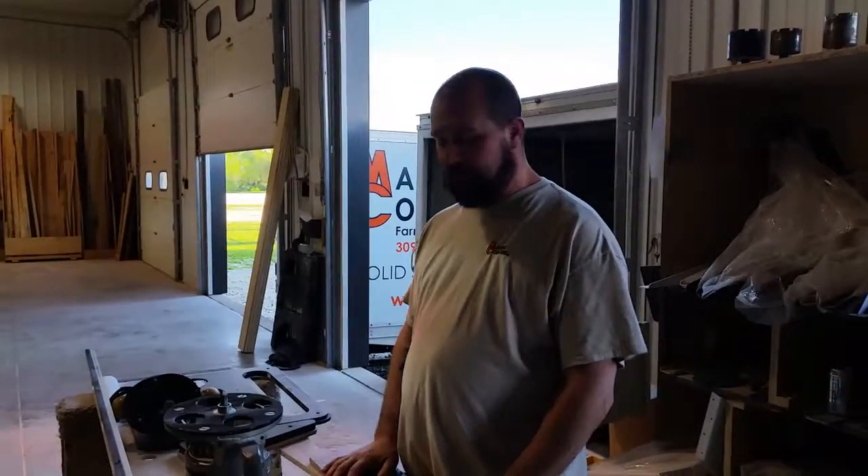Hi, this is Don with Maxwell Counters. Today we're going to learn how to plug a crack in a countertop — a solid surface.